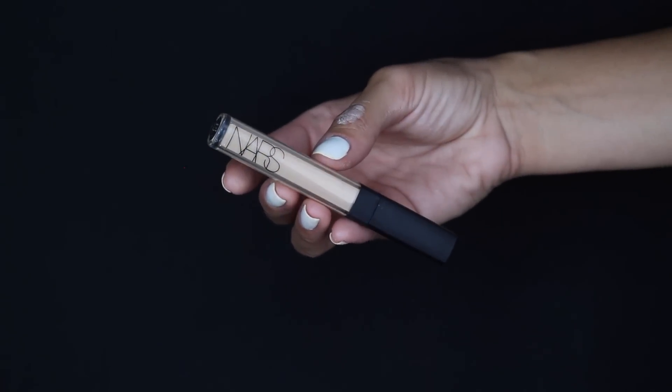Then we're going into concealer because my under eyes don't look so great — I haven't been sleeping well. I'm taking my NARS Radiant Creamy Concealer in the color Medium One Custard and placing it right underneath my eyes.